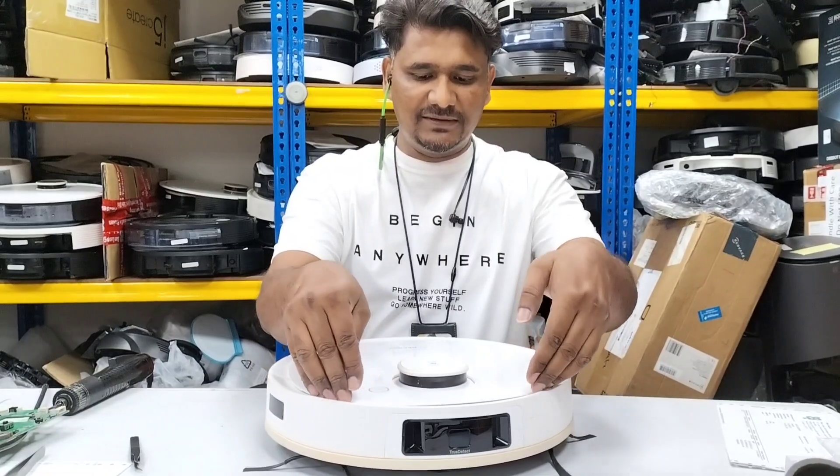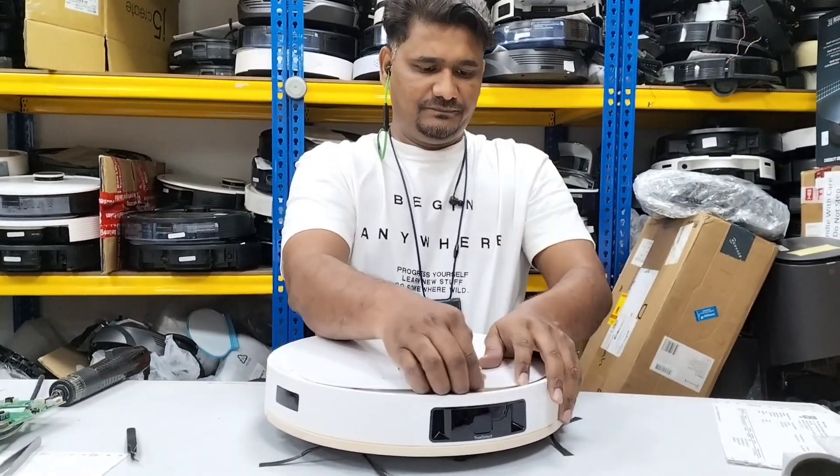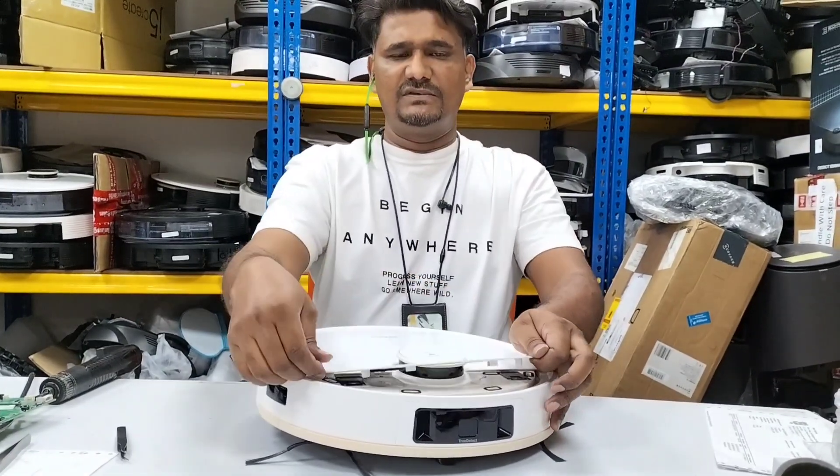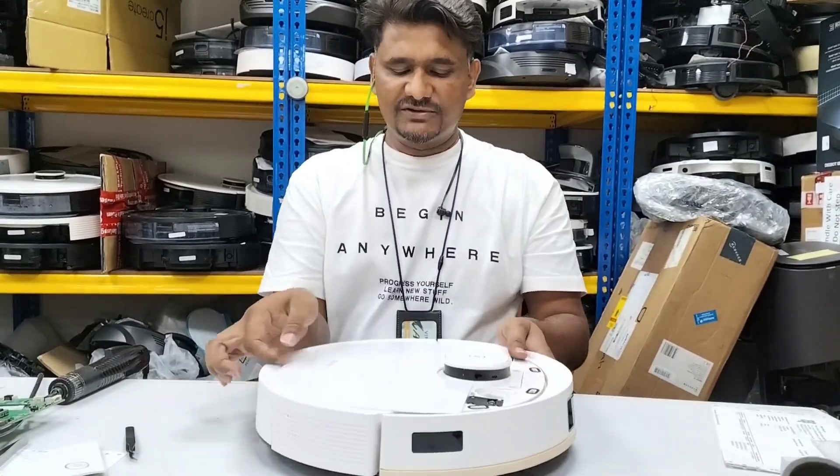First, there is a plate here in front. We will take it out - put your fingers here like that and just pull up. Inside there are only locks, actually there's no screw. Then we will open this top cover.